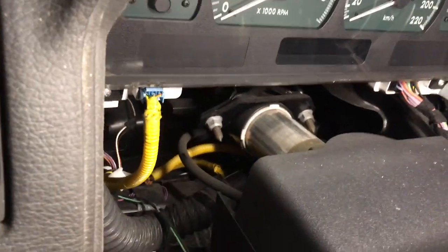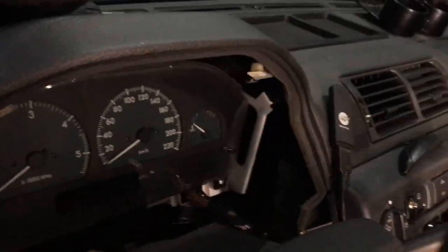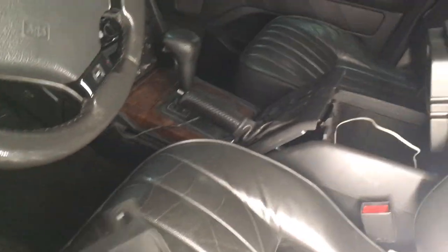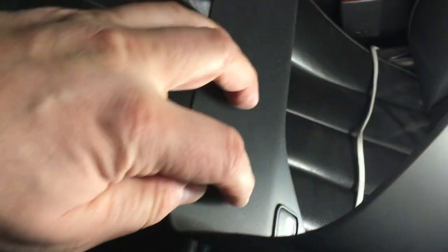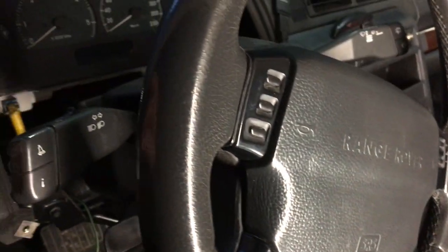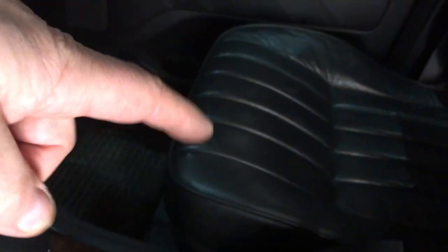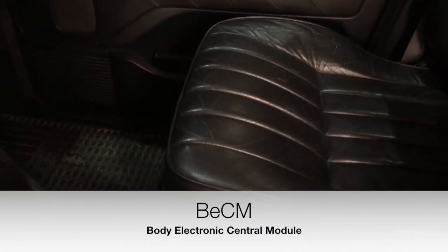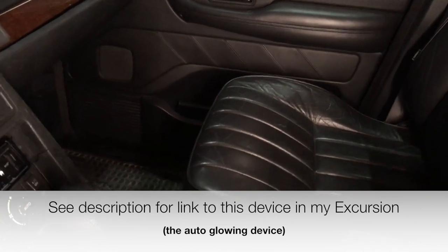There's plenty of space to mount those buttons. I'll put a push button here to override the auto-glow system, and a status LED on this side. I'll run wires down through the center console and under the seat to the BECM — the board computer. There I can get all the signals I need to hook up the auto-glow device.